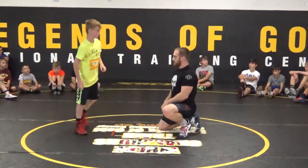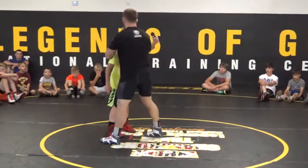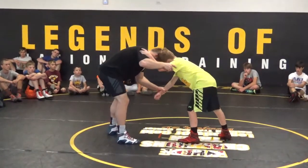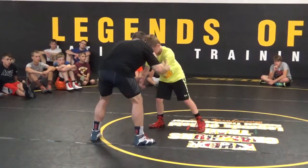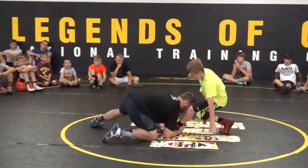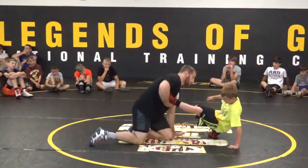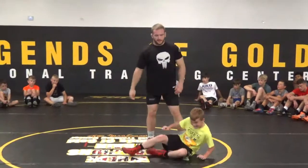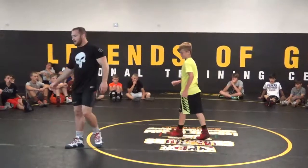You guys see that? Anybody want to see it again? I'm here — I grab the elbow, the wrist. Maybe I have to circle to get that foot forward. Bring it together, go to the opposite arm, that leg goes back, penetrate to my low single, come up with it, put him in a cradle. Let's go out and try it — ready, one, two.